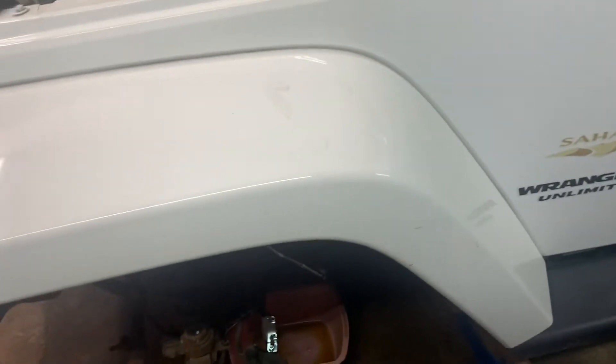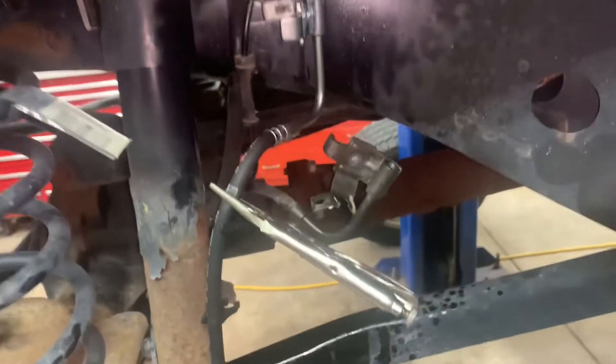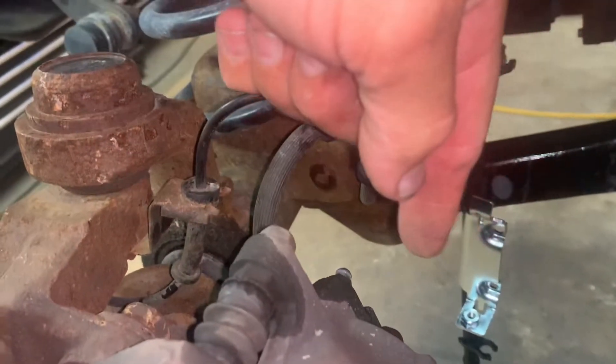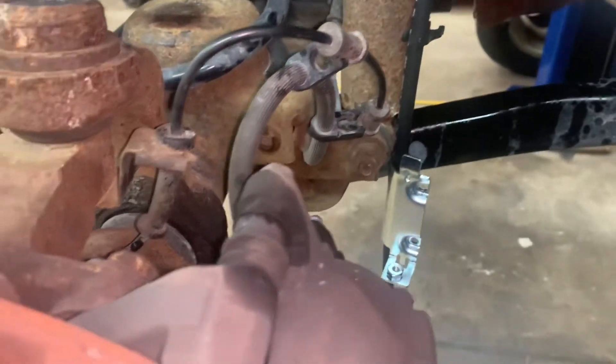I poured some fluid in there. Now I need to reposition to get access to my hose. The bolt I mentioned earlier was a 10 millimeter. You also want to take off the one down here — that's also a 10 millimeter — and the one on the back of the caliper, which is the banjo bolt, and that's a 15 millimeter.